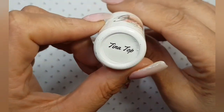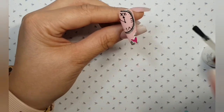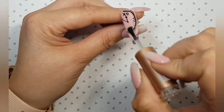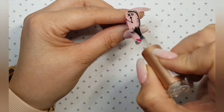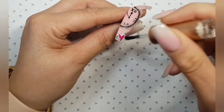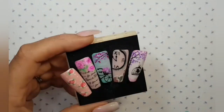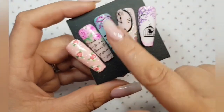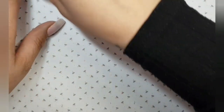Ready for top coat again — back to our Tina Top. I'm not being too stingy with it because some clients won't like the slight bumpiness that the painting might create. A little tip: turn it upside down before you go into the lamp. Now on to our fourth design.